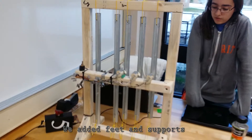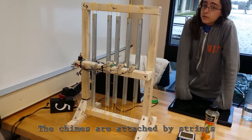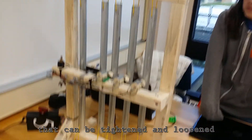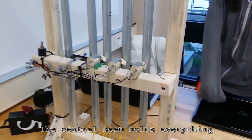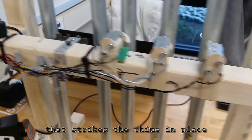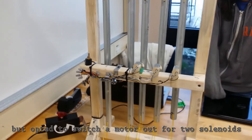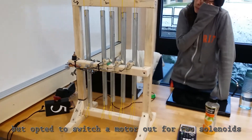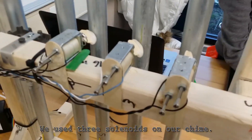We added feet and supports in order to stabilize the structure. The chimes are attached by strings that can be tightened and loosened so that the chimes can be adjusted. The central beam holds everything that strikes the chime in place. We originally planned on using two motors, but opted to switch them out for two solenoids because that would be simpler. We used three solenoids on our chime.